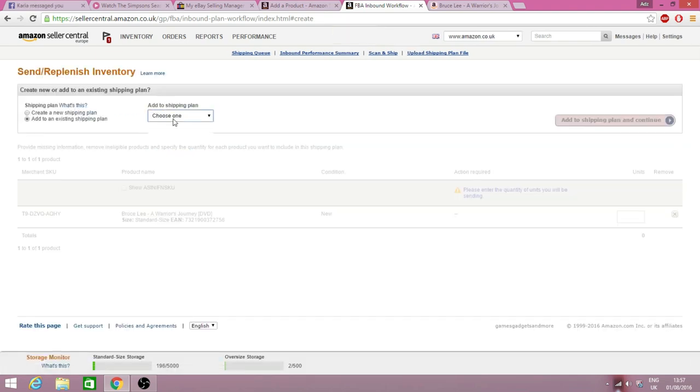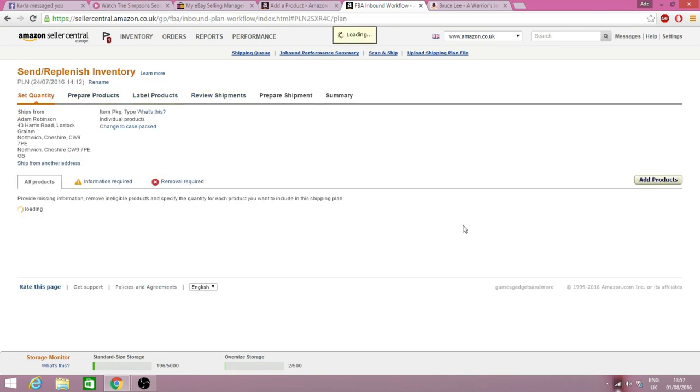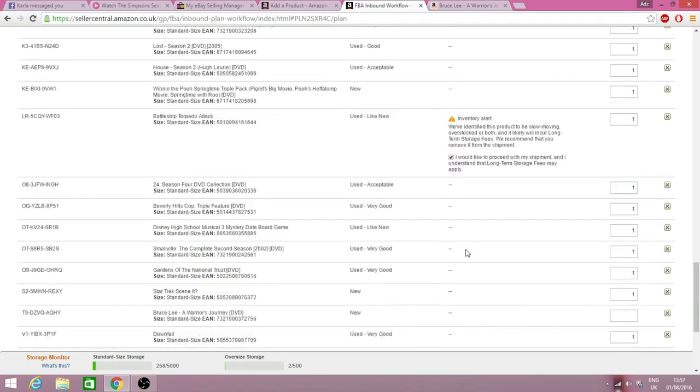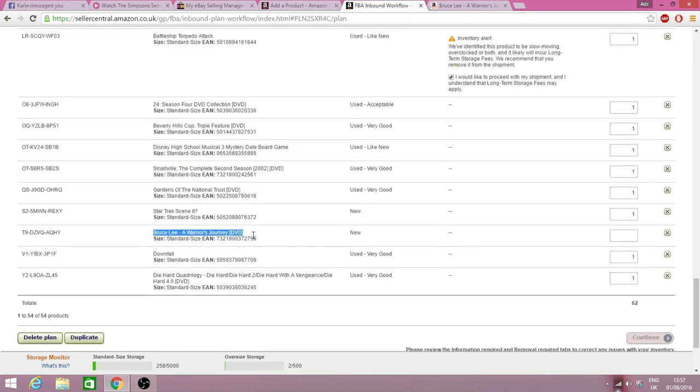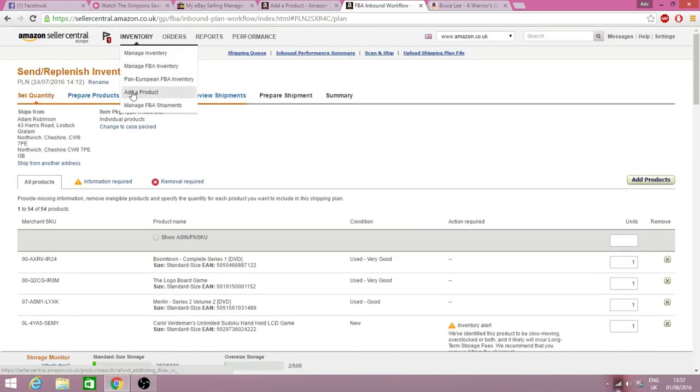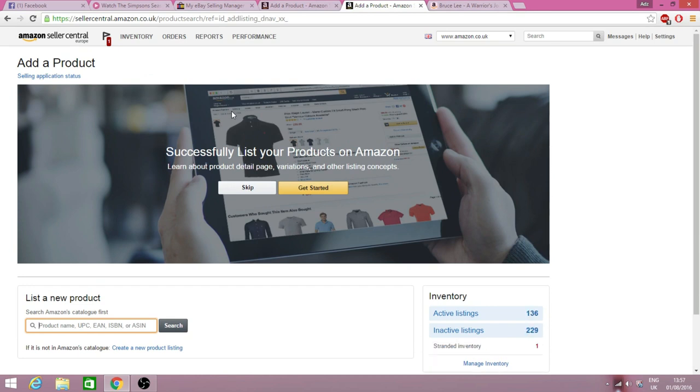Add to an existing shipping plan, choose the correct plan, find the product — Bruce Lee: A Warrior's Journey, New Condition — I've only got one so I'll put quantity one. Then just keep going, adding more and more products until you haven't got any left to enter. I'm going to pause the video to get my other items entered in and then I'll show you the labeling process.